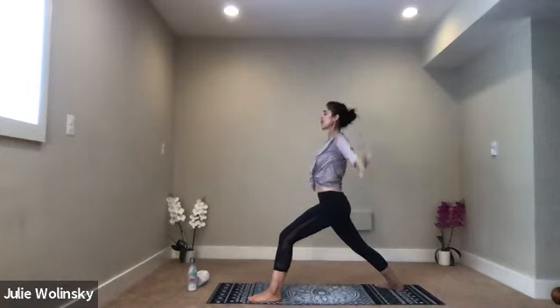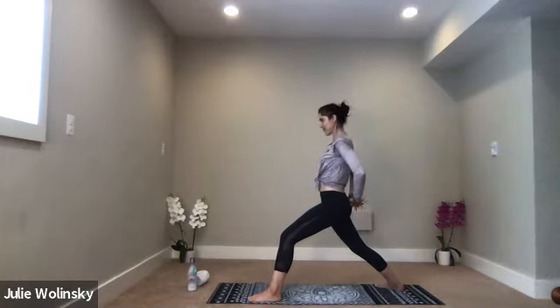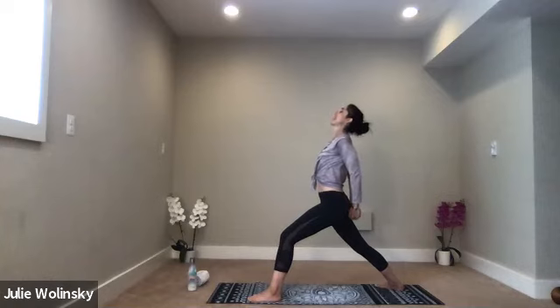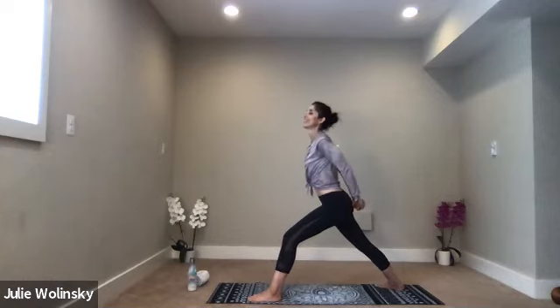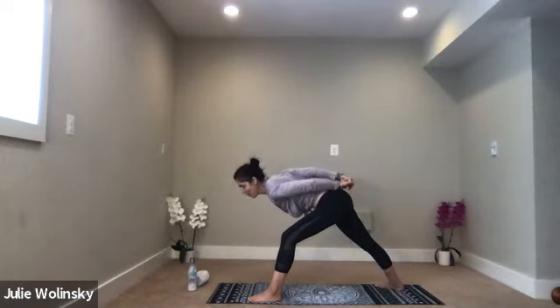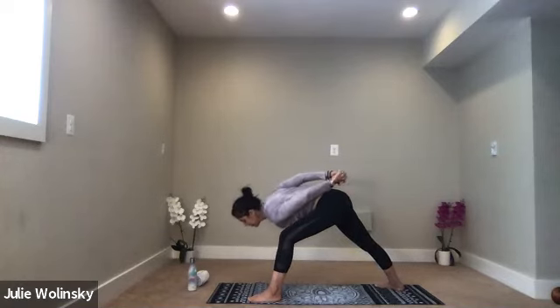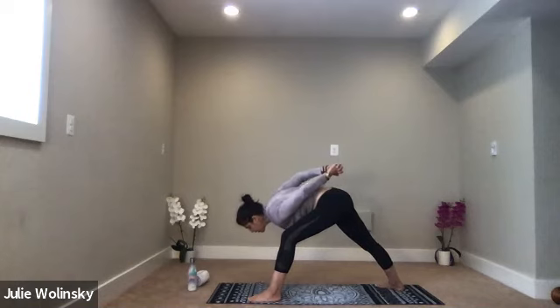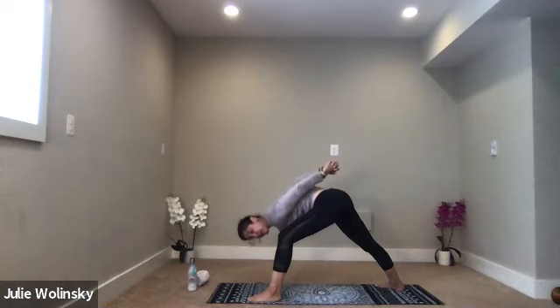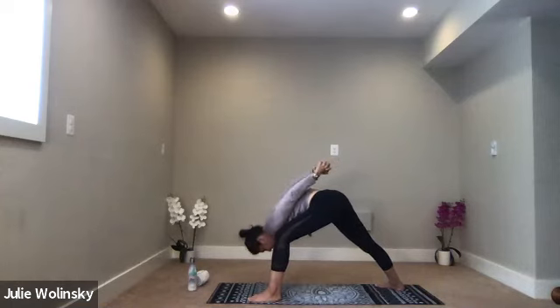Exhale, bring your hands behind your back and interlace them. Inhale, press your knuckles down. Look up. Exhale, humble warrior — lean forward and down. We're on the home stretch, yogis. Make this feel good. Wherever you are, it feels good to stretch through your shoulders — go for it. If that hurts, come out of it. Relax your head, breathe. Hold for one more round of breath.